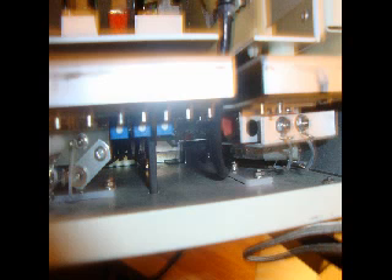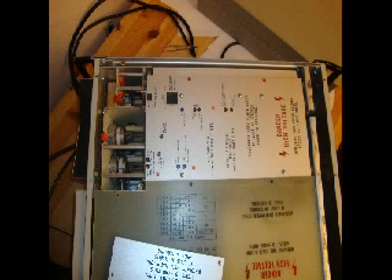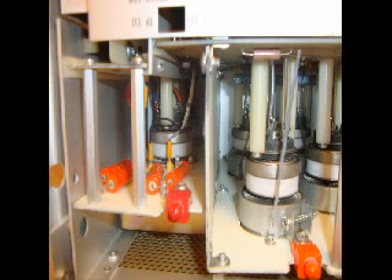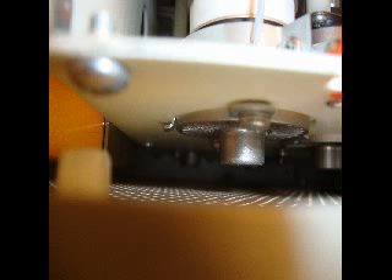For ham radio operators who want to play with extra low frequency, this is absolutely amazing stuff. For lovers who want to play with very low frequency, this is a very good thing. For shortwave operators who want to play with extra low frequency, this is excellent.